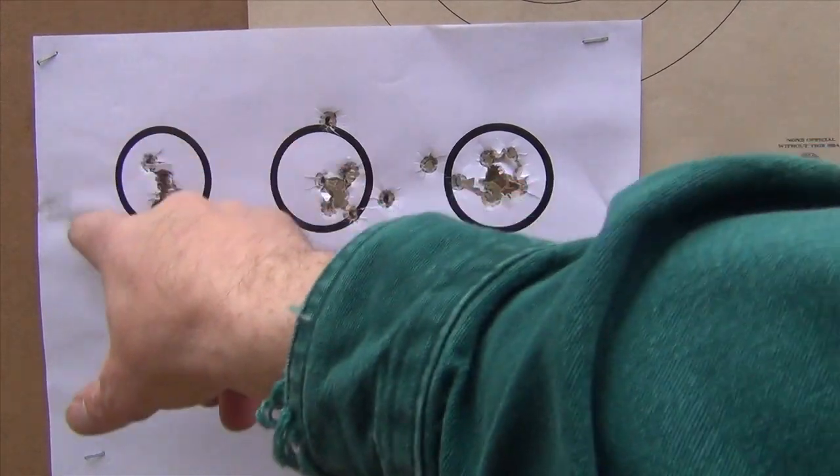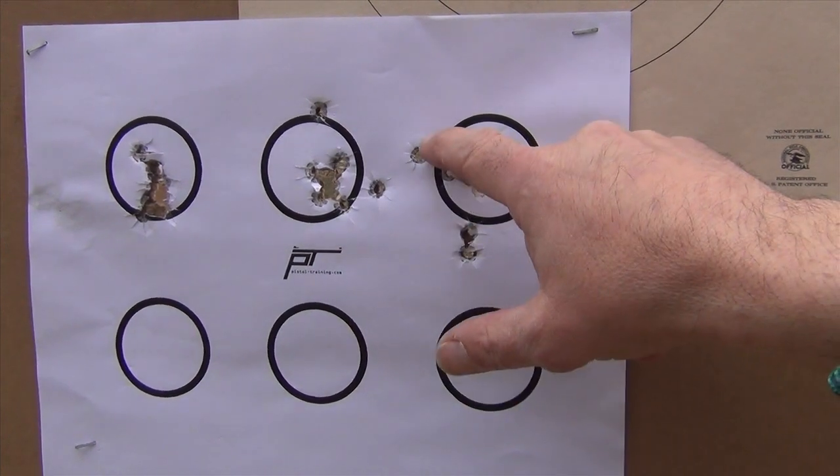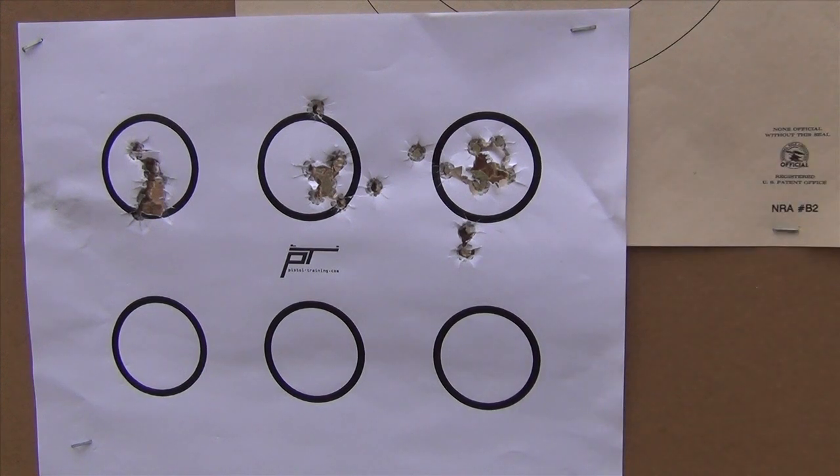That tells me I've got to work on getting the gun up faster, getting a firing grip on the gun, getting my sights aligned faster, and then slowing down to press through on the shot. So to recap: no time frame, 4-second par time, and 2-second par time — 2 or 3 shots were out and I was struggling to make the par times. Once I took my cover garment off, my performance improved fairly dramatically, which is what you expect — the cover does slow you down.